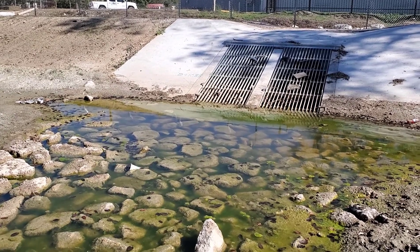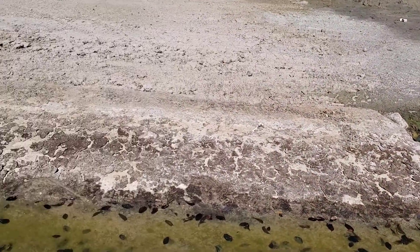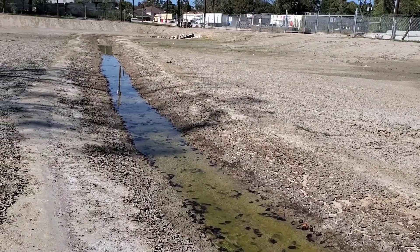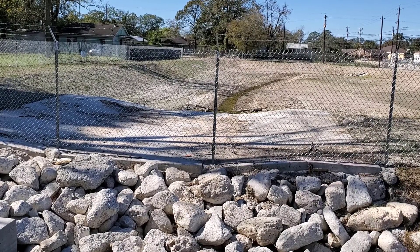You can see water is ponding, but we have erosion control — no big deal. Let's go look at the channel. Here we're on the other side of the emergency overflow.